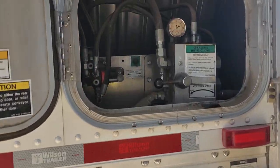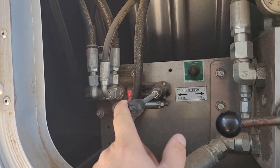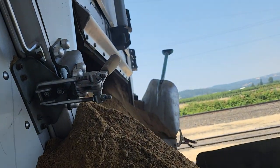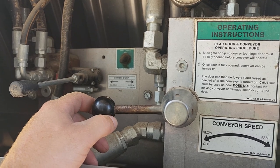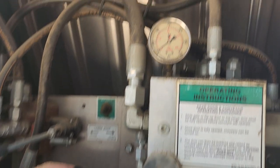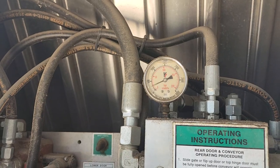And this is how you run it. You got your up and down for your gate in the back — that cylinder. And then this is your flow control for your belt. You can see the hydraulic pressure go up there when you're unloading.